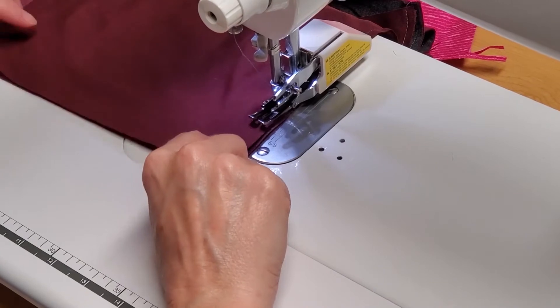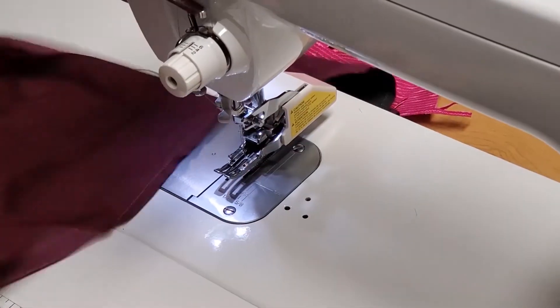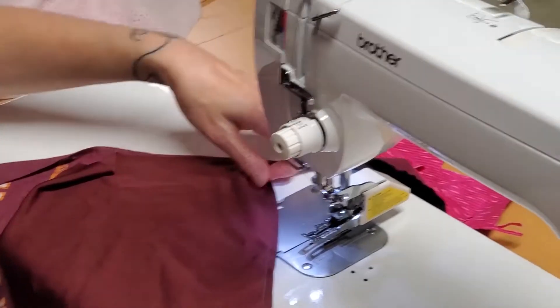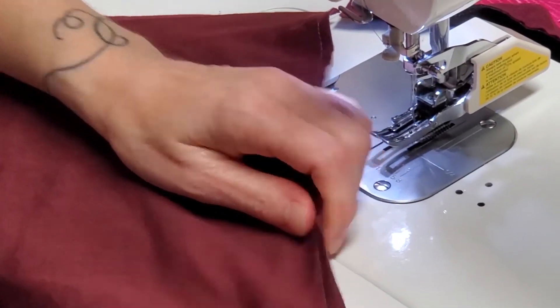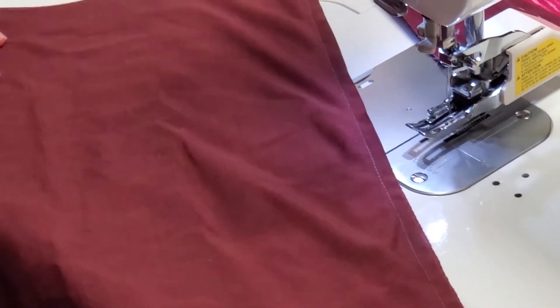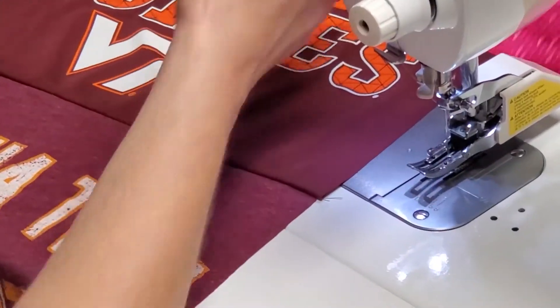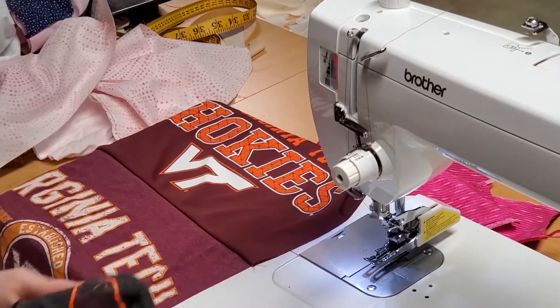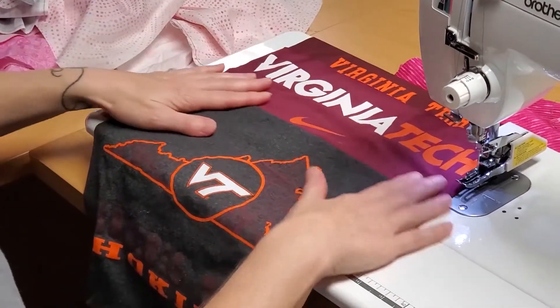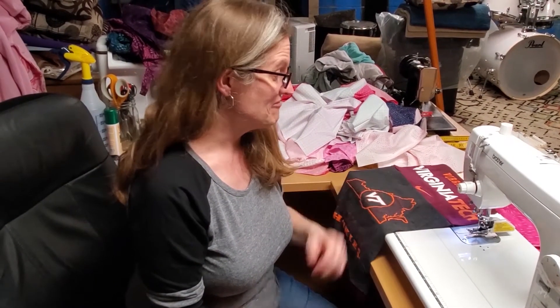Don't worry if you're getting off a little bit — nothing in the world is perfect. You'll see there's a little bit of stretchiness and a little bit of puckering, but normally if it's like this it's not really that big of a deal. That's going to come out as you're working with the quilts and the fabrics. It looks pretty good when we open it up, and that's how I stitch things together without stabilizing anything. I just took that step right out because I didn't feel like it added enough value to the quilt itself.